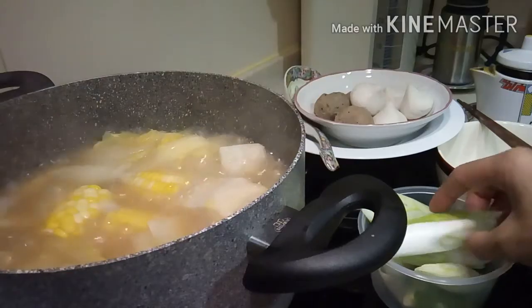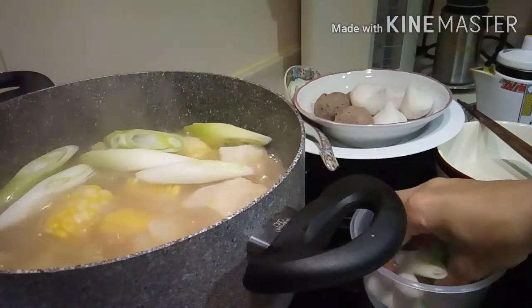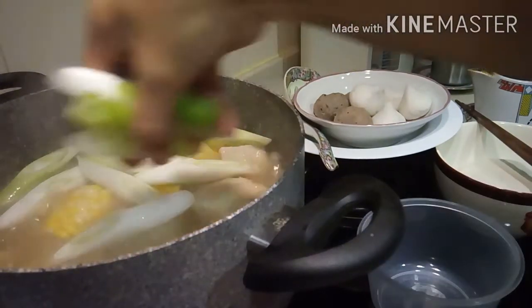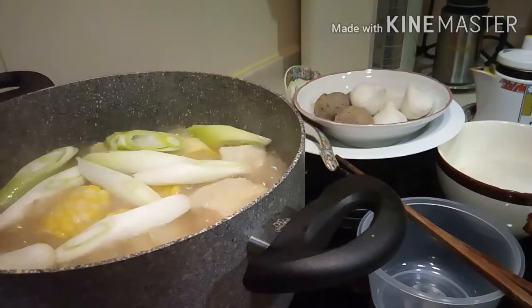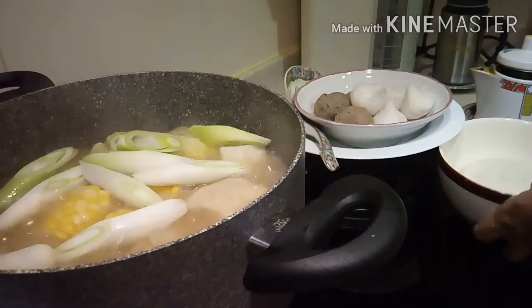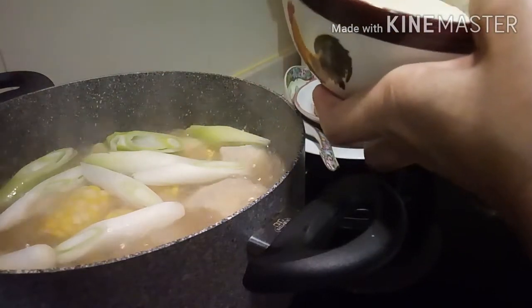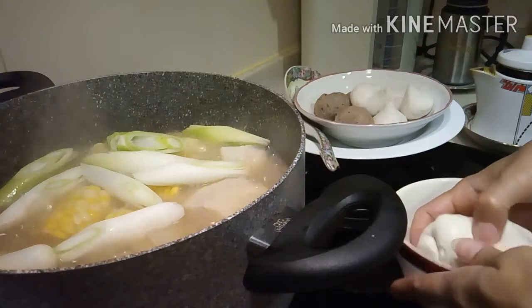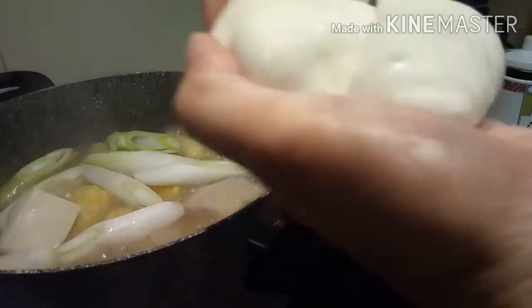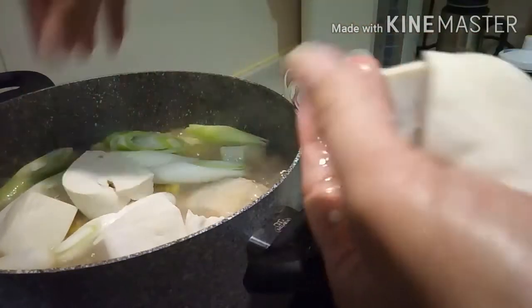Now we can put it all together. Okay, let's go.